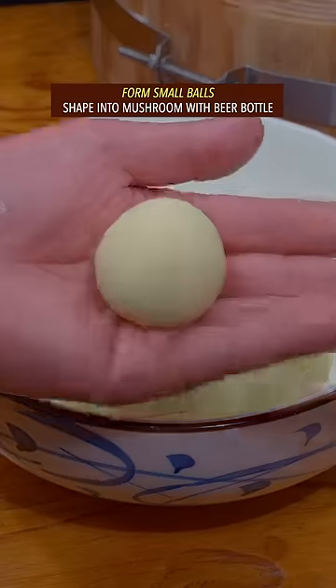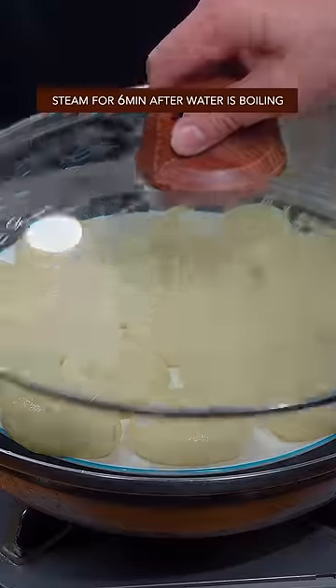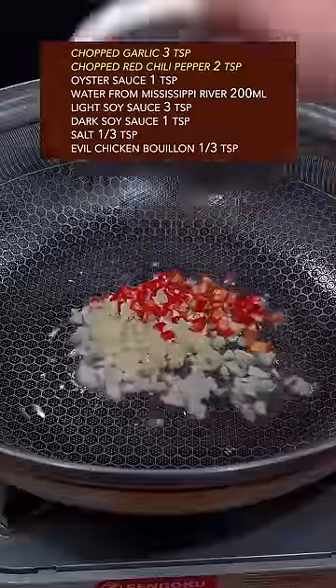Knead the dough, form small balls, and shape into mushrooms with a beer bottle. Steam for 6 minutes, then stir fry with garlic, red chili, oyster sauce, and a light splash of water.